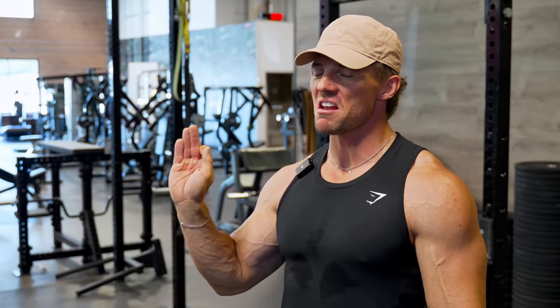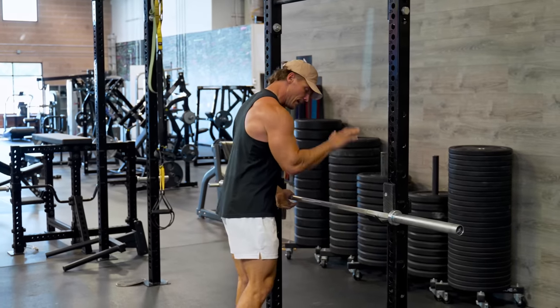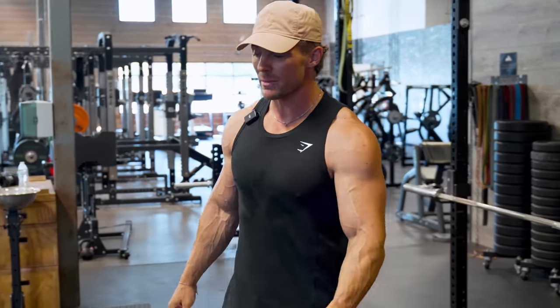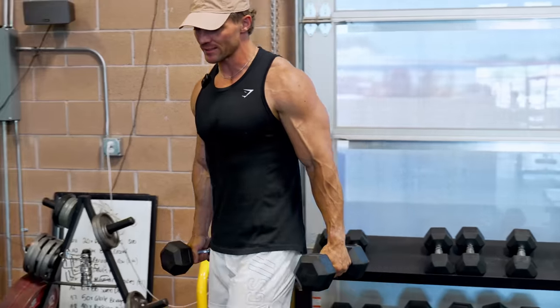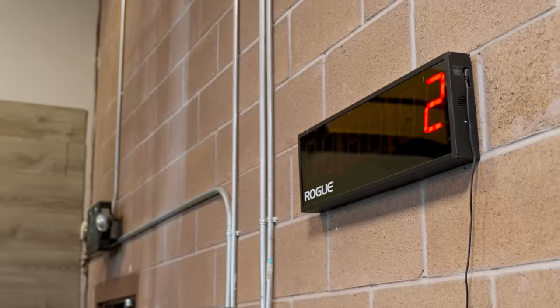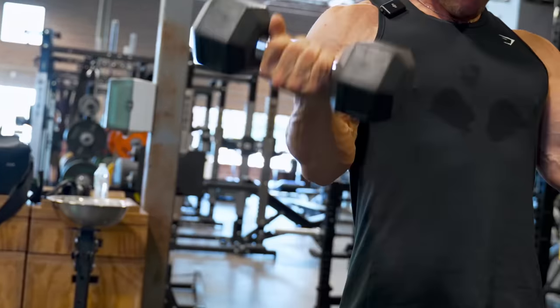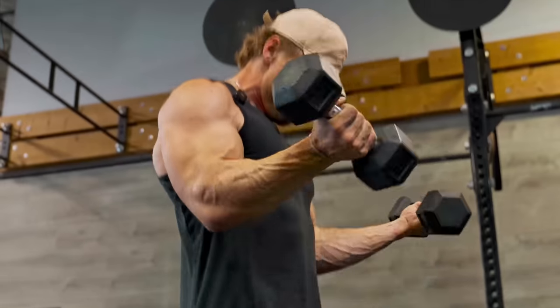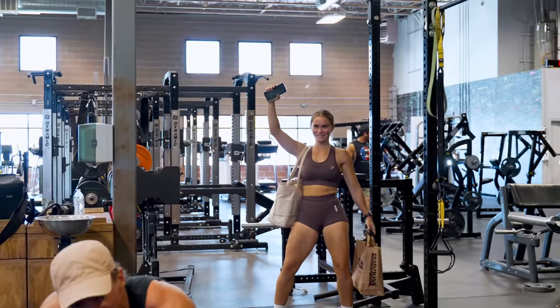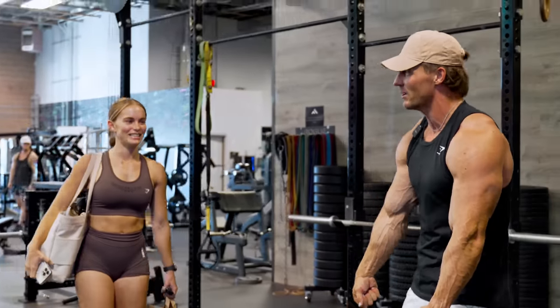We got ourselves a Tabata — not to be confused with the delicious Italian bread ciabatta. What we're going to be doing is setting up an inverted row and grabbing a pair of dumbbells for a Zottman curl. Nice and light because we got 20 seconds on, 10 seconds rest. Setting the timer for four minutes — three, two, one — Tabata. And there it is: four minutes on the clock exactly.